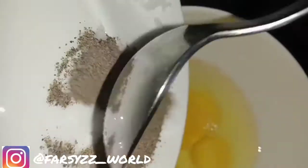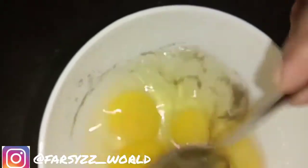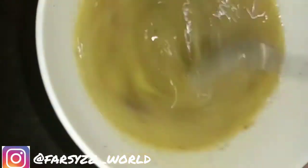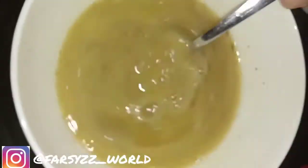We will put the plant in the middle. We will mix it. Add 2 teaspoons of salt, and add 1 teaspoon of salt.